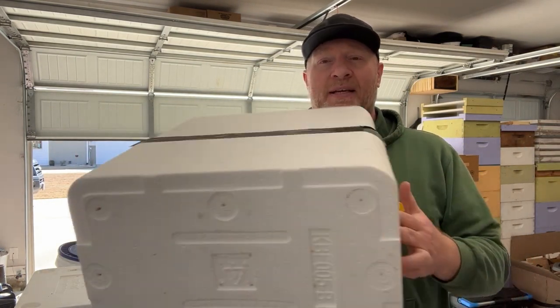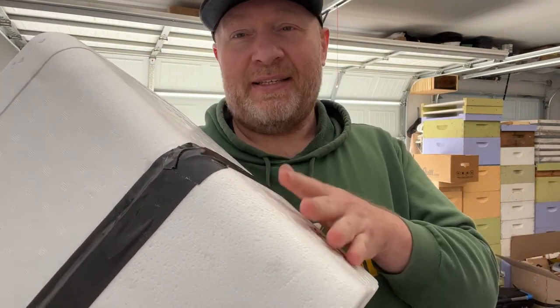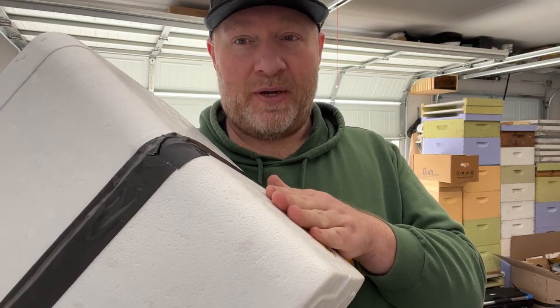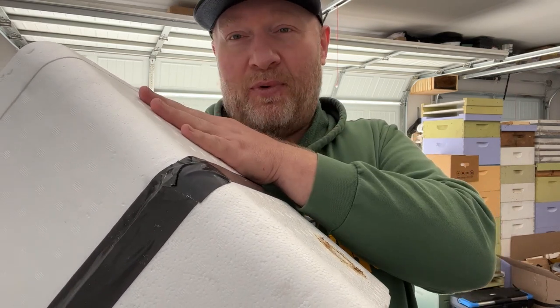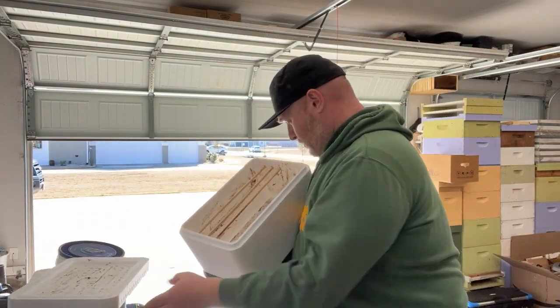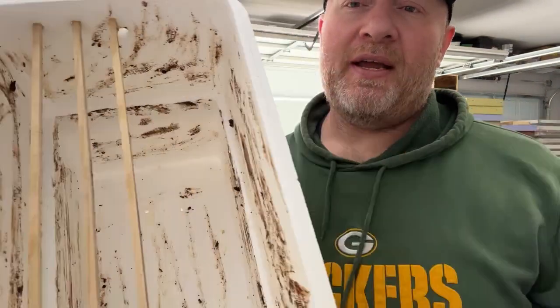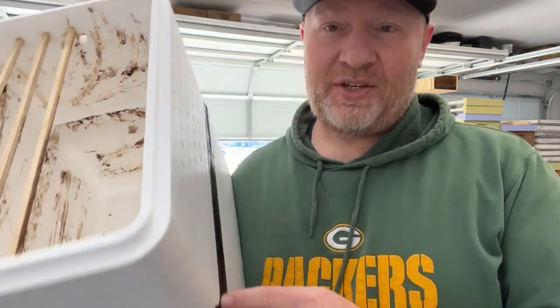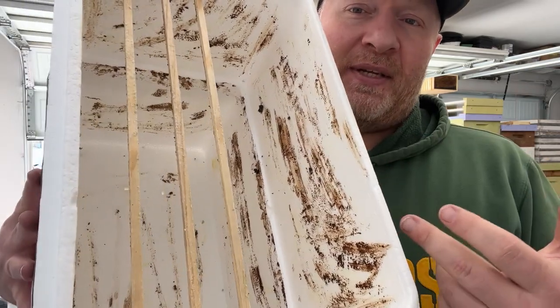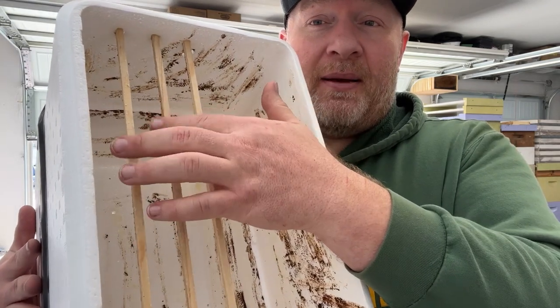Basically what I did is I had a couple of those styrofoam coolers. They're already designed to stack. So I came through with just a pocket knife and cut the lip off the bottom one. Then I took the top one, went on the inside, and cut the bottom out of it. I hot-glued them together, and just for good measure, sealed it off with a little duct tape around the outside. You can see, once again, smearing the inside with a combination of wax and propolis.